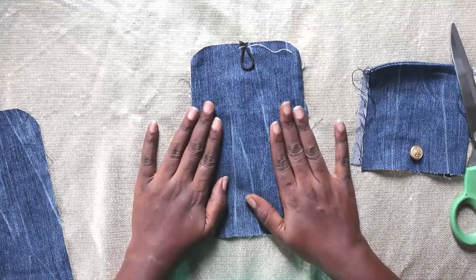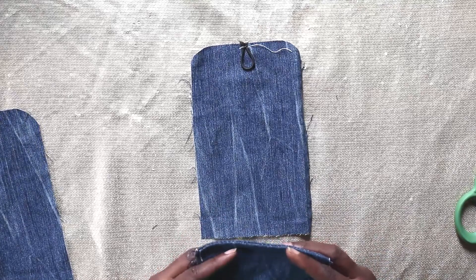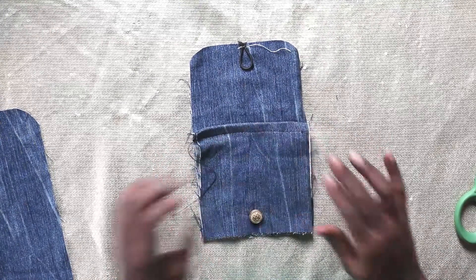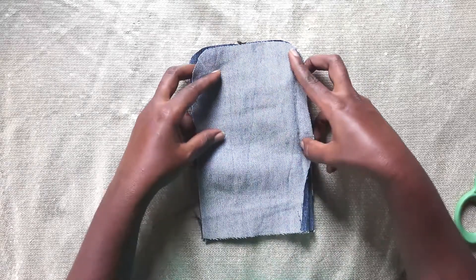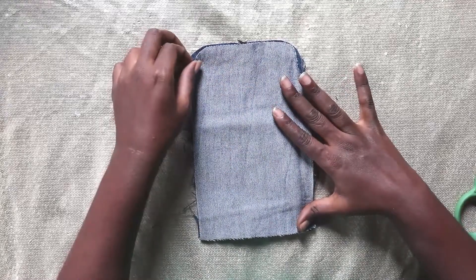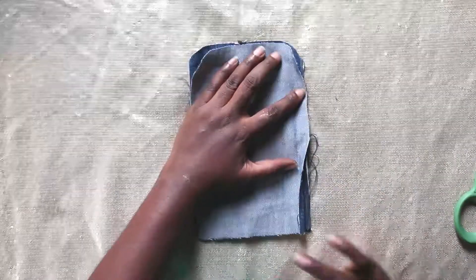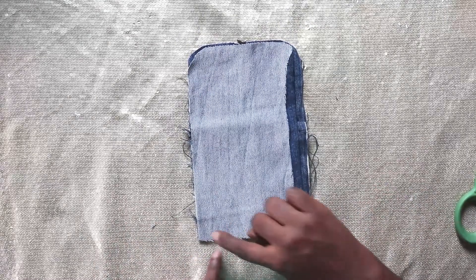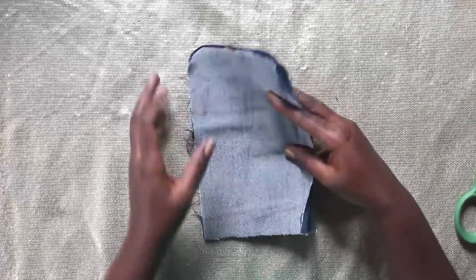So now: this part facing up, this part facing up, and this part facing down. We're going to take it to the machine and sew — one, two, three — leave this place and this place, do not sew that place yet. Sew one, two, three. Alright, let's take it to the machine.